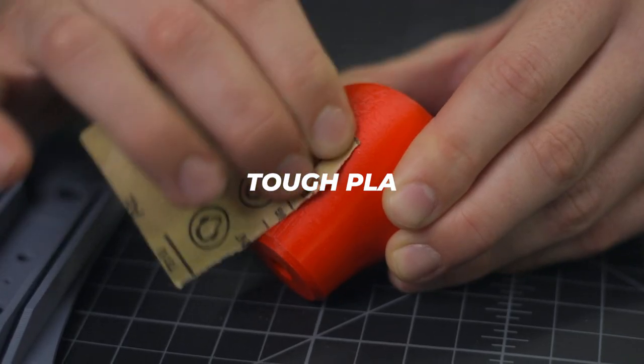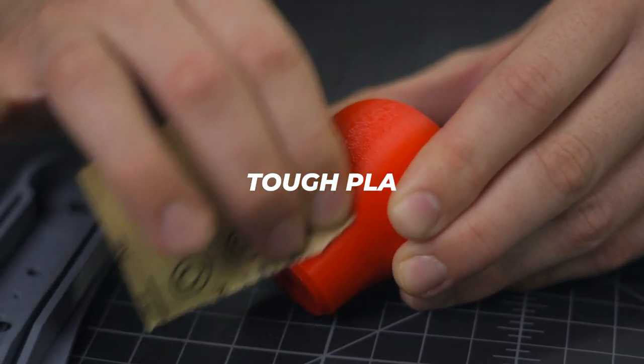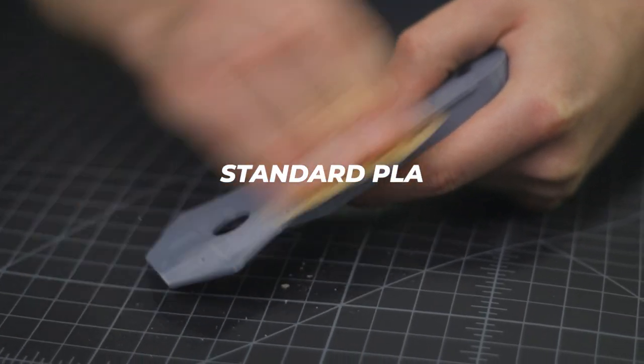By annealing your 3D prints, you dramatically increase their glass transition temperature. So instead of getting soft at say 55 degrees Celsius, they can survive as high as 85 degrees Celsius without deforming. Annealing also makes your 3D prints more impact resistant, more so than regular PLA or even ABS. And Tough PLA and HD PLA, whether or not you choose to anneal them, sand easier than regular PLA, so post-processing becomes a much easier task than before as well.